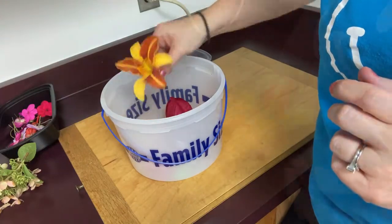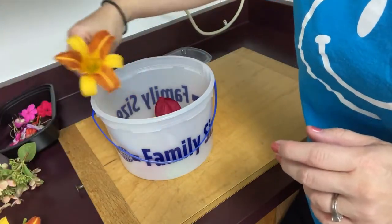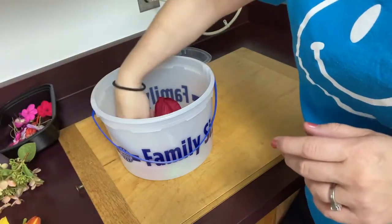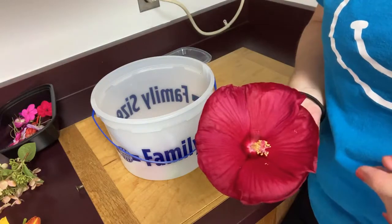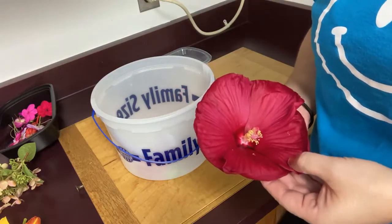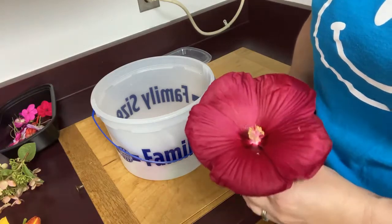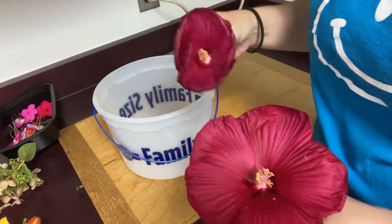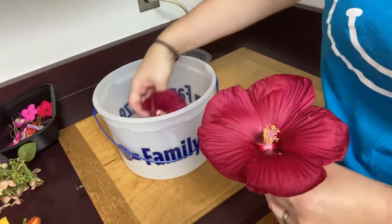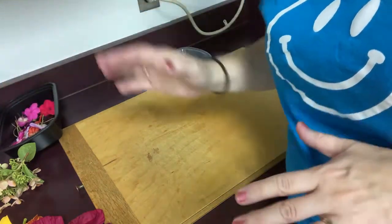I have lilies throughout the year - I love the two colors, and these are really big blooms. These are my hibiscus, which are really rich in color. I thought we could get some nice color from those. I've got a couple different sizes but they're going like crazy right now.